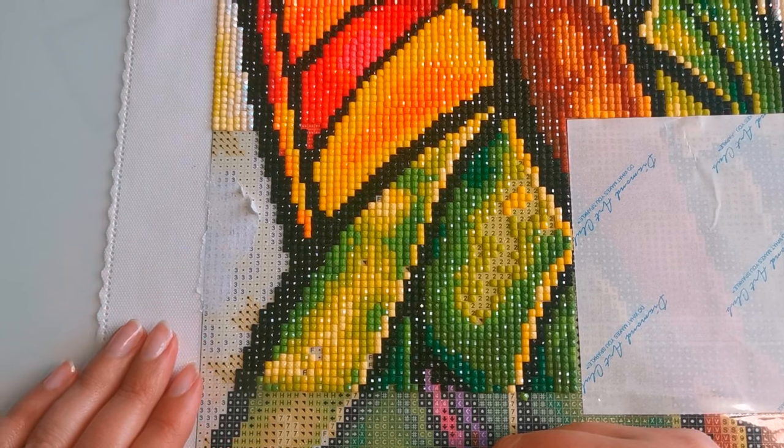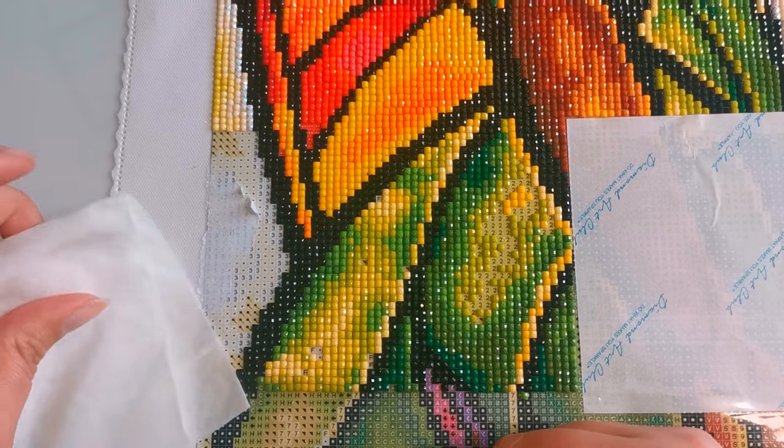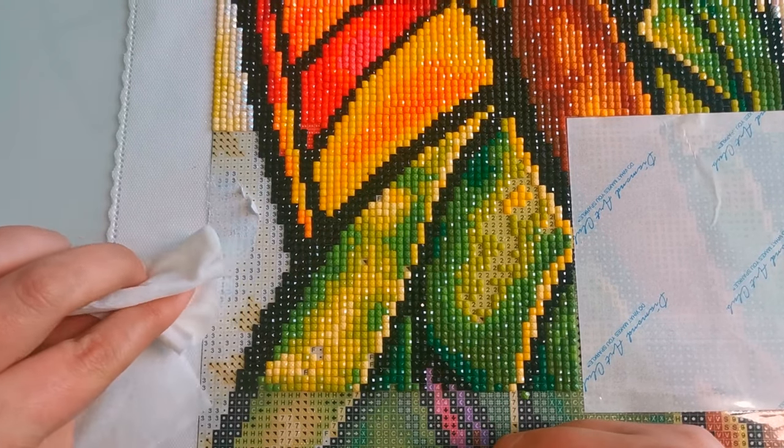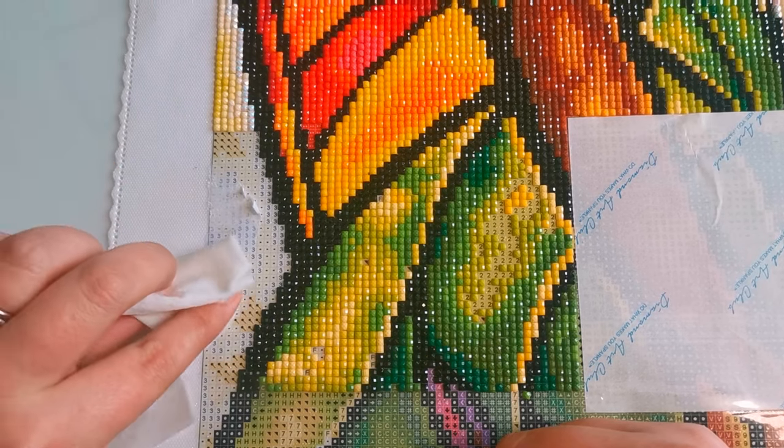We're just gonna see if I can get it back and make it sticky again. All you need is a baby wipe. I'm going to go over the area very gently and try to dissolve the paper. I'm going to start here on the side.